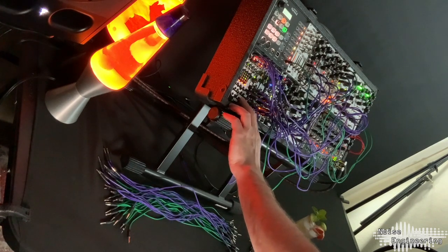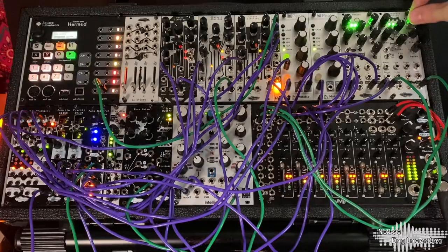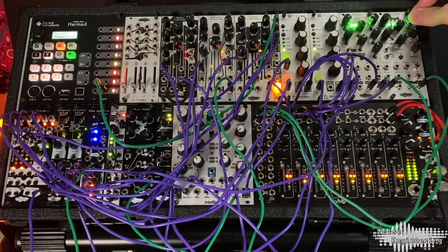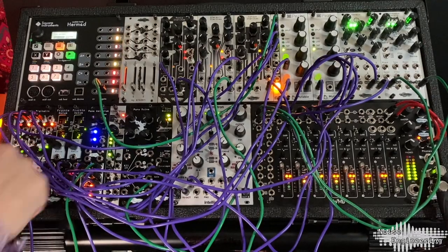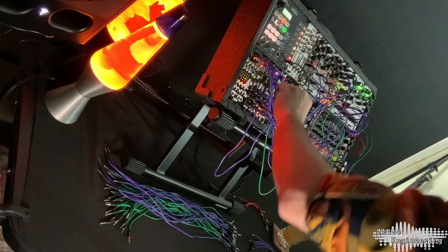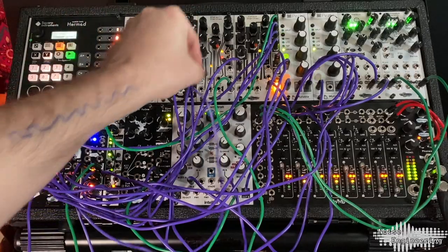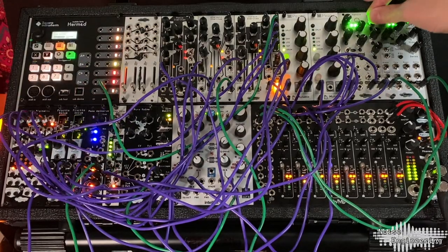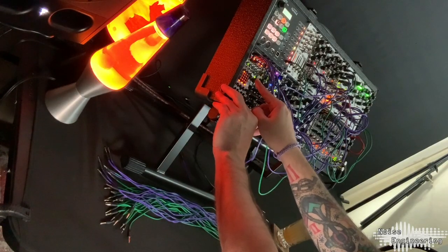Then I'll just load that first sequence back. Go ahead and shred again, and bring that sequence back to the starting point. Now I'm going to clock the Clep Diaz to get that in time. I'm going to use this for some modulation on the Ataraxic Ateritas — I'll run it into the Soft Fold. There we go. Go through and do another shred, and back to the original sequence.